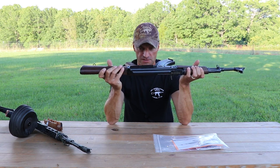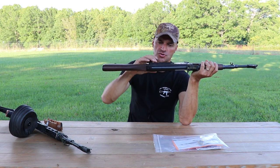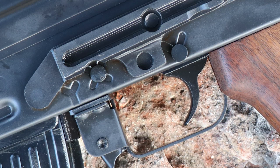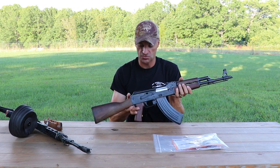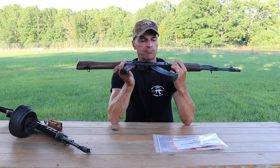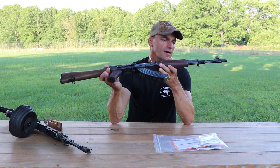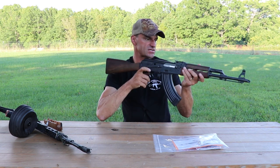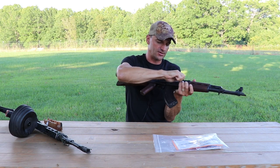Let me check all the rivets. Rivets are looking nice. We're going to watch the fire control group axis pins because some of the old Zastavas had problems with those holes becoming egg-shaped. I'm curious to see how the new one will do. The rivets look okay — I'm not going to complain, it's a $799 rifle.